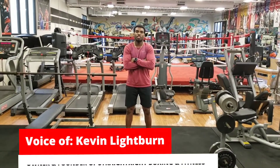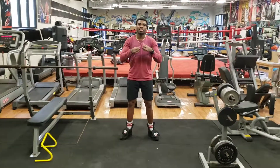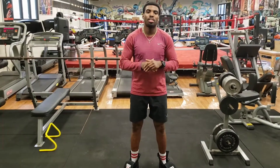Hi guys, this is Kevin Lightburn, owner and founder of Straight Right Boxing and Fitness. I'm here to introduce you guys to the Hot Sauce Challenge. Alright guys, I'm Cal, the Hot Sauce Henderson. We're here to guide and lead you guys through the 10 exercises, also known as the Hot Sauce Challenge.